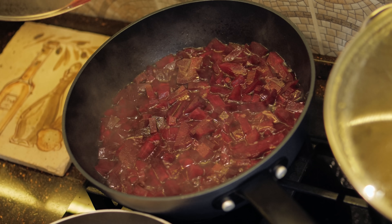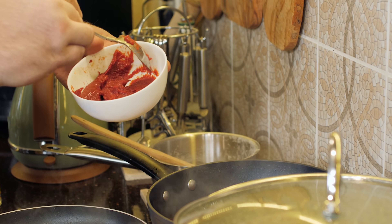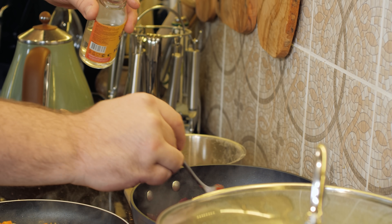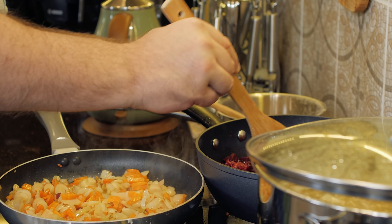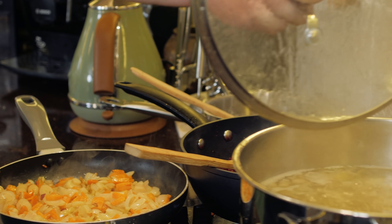Тем временем, где-то 25-30 минут тушилась свекла в глубокой сковородке под крышкой с добавлением бульона. Я добавляю сюда в свеклу 3 столовые ложки томатной пасты и 1 столовую ложку уксусной кислоты. Теперь разгоняем свеклу с томатной пастой — немножко нужно потушить, можно добавить бульона чуть-чуть прямо из кастрюльки.